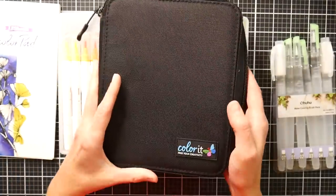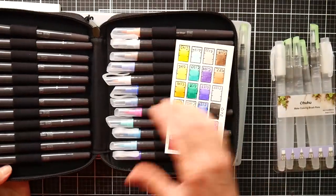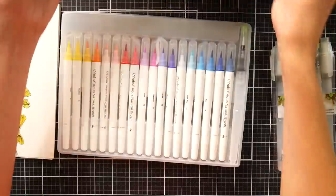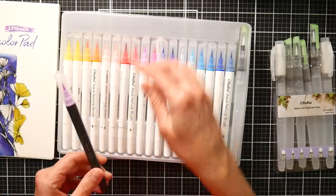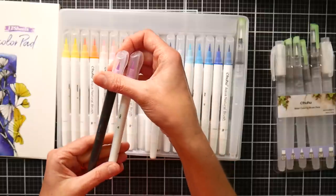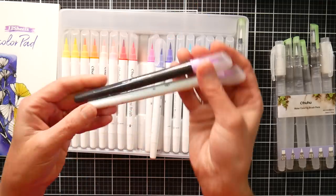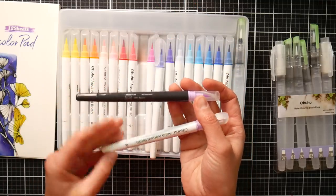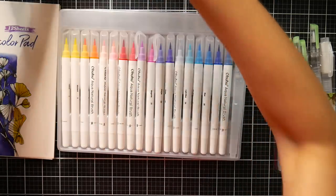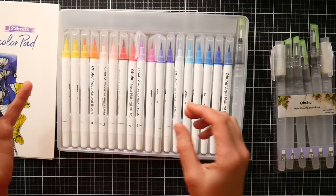24 of these colors actually match the Colorit refills, which I was really thrilled about. When these came out, you might remember my review - I was so excited that there was a refillable real brush marker. There are only 24 colors, but since these types of markers blend really well, that was pretty great. These are the same body - this is number C19 and this is just number 19, they're both lilac. The body is exactly the same, so I was really thrilled about that because I'm into products that are refillable.